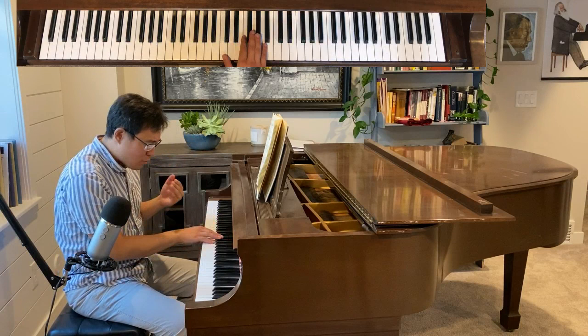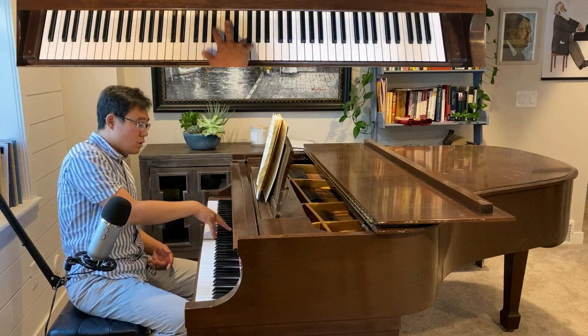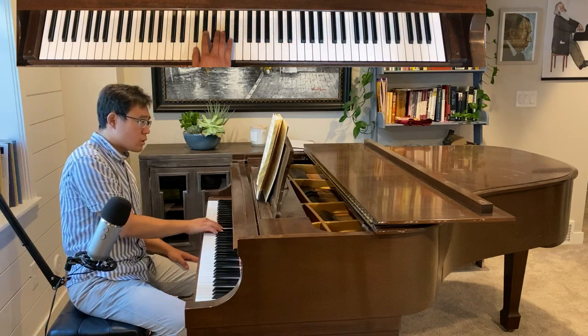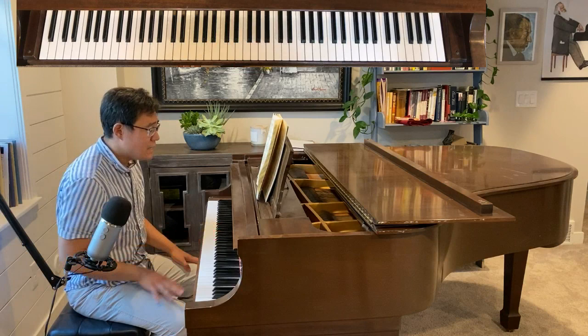From bottom to the top to the middle — this is the most comfortable one. And here we have to emphasize the top. We have to practice them slowly to make sure each group is comfortable for our hands. Notice how closely my fingers stay on the keys.